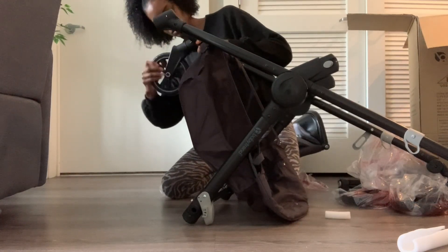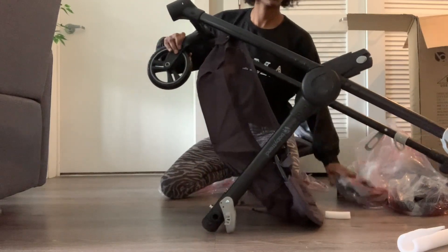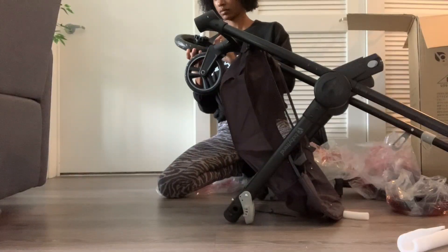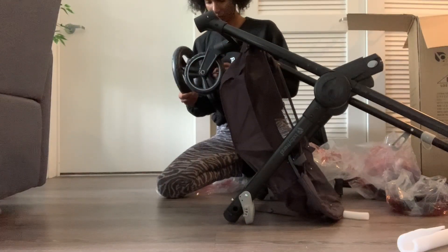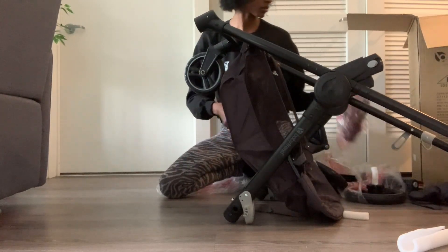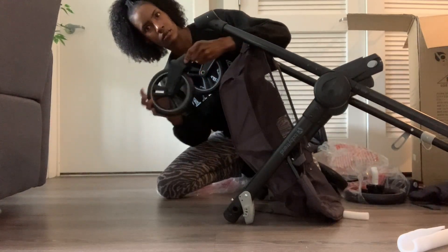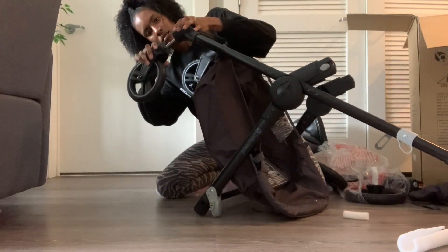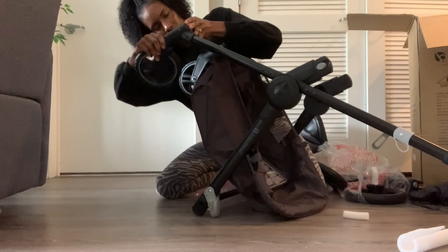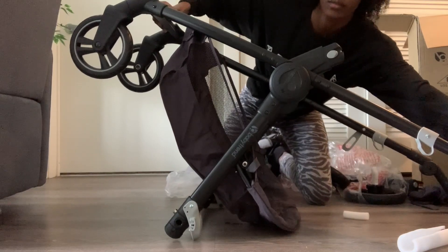Okay, so I'm going to start with the wheels. You literally just click them in. I thought I would need a tool or something, but you just click them in. That one is for the back. The front wheels are smaller than the back wheels, so you'll be able to see that from the instructions. And if you know anything about strollers, you'll be able to tell which is the front wheel and which is the back wheel. Go ahead and pop those in.